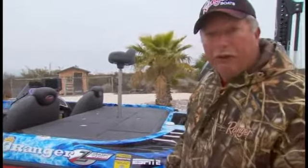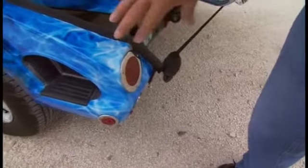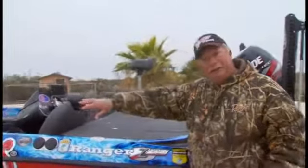Because the Ranger Trail trailer is as fine as it gets, and it starts with the LED lighting in the back. You don't have to worry about your lights going out — just fantastic lighting, safety purposes all around the boat. They've got lights stationed in different places.